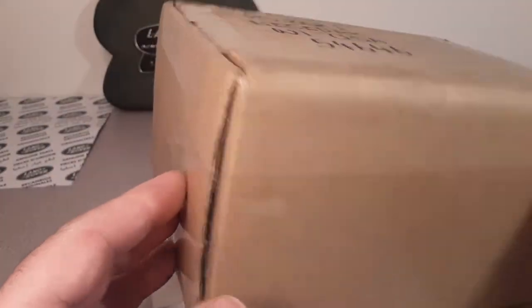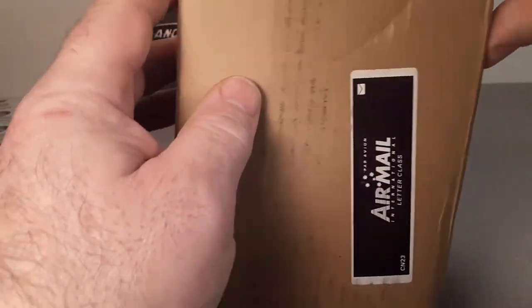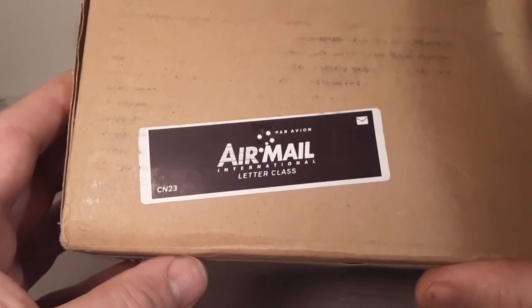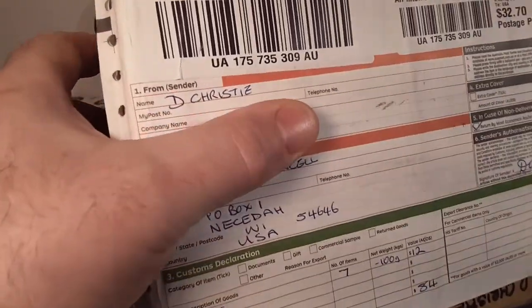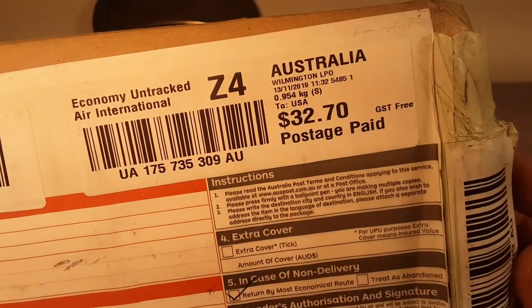Alright, guess what it is? Yeah, it's an unboxing Saturday. We've got a box - airmail! And this is from my friend Dave Christie, all the way over there from Australia.